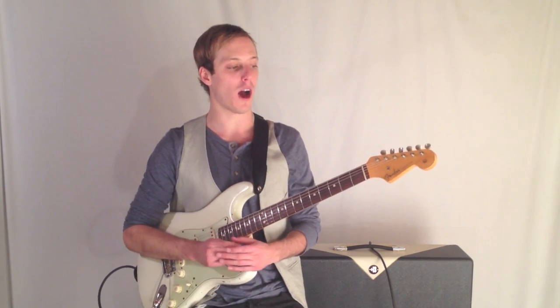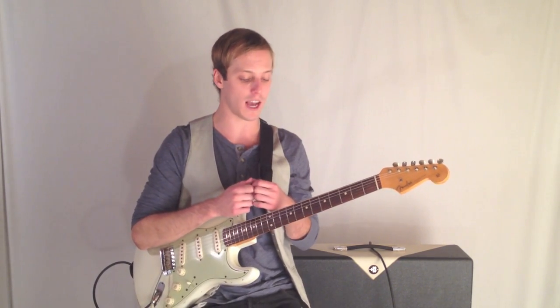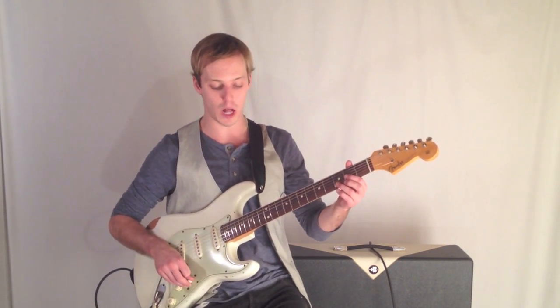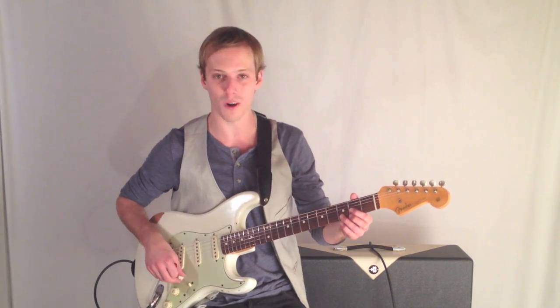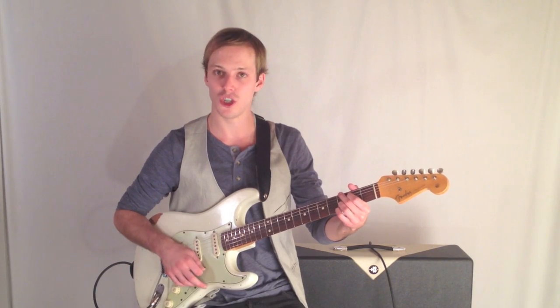This one's going to be targeted for people coming from playing acoustic guitar moving to electric. You may have learned a lot of what I call your cowboy chords — the basic open chords: D, C, G.